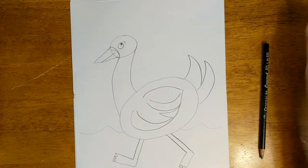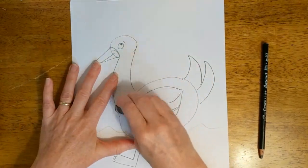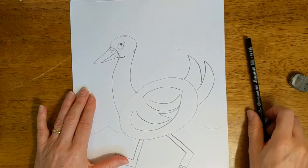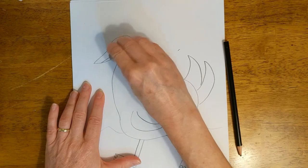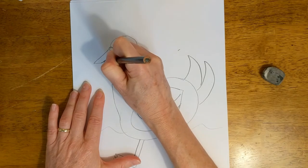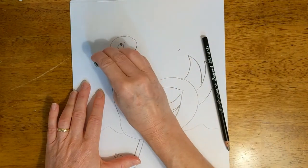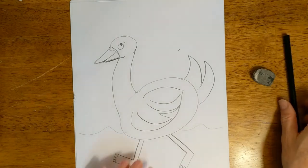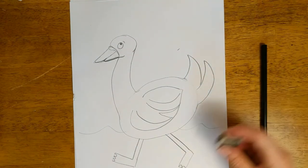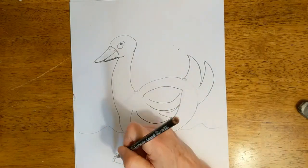So now we have some erasing to do. We're going to erase the line here that connects his neck to his head and his body, although we might want to have a little bit of his chin just showing there. And we're going to erase this line here that goes through his beak. I'm going to make that a little less like a triangle — kind of round out this bottom part so it's not so pointy. And we want to erase these lines where his tail connects to his body, and these little lines here by his toes.